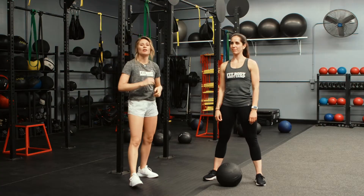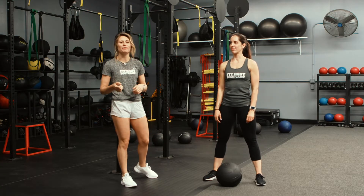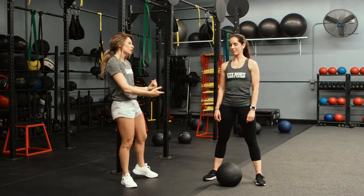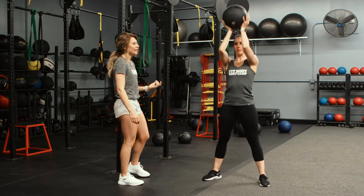Happy Form Friday, you guys. Coach Hanna here with Coach Alicia for Fit Body Boot Camp. This week we are focusing on ball slams. This is an awesome movement because it has a ton of benefits and it works your entire body. So before I get into it, let's show you guys what a ball slam should look like.